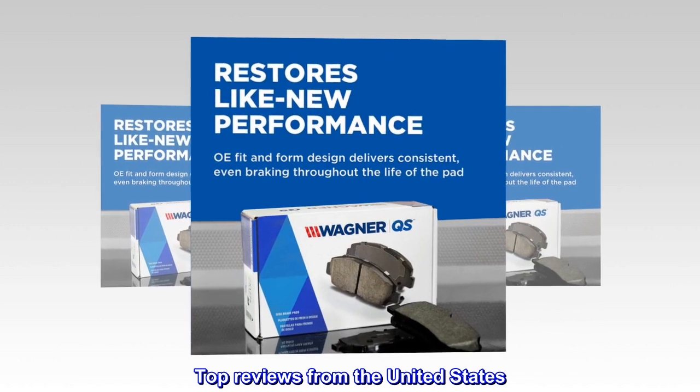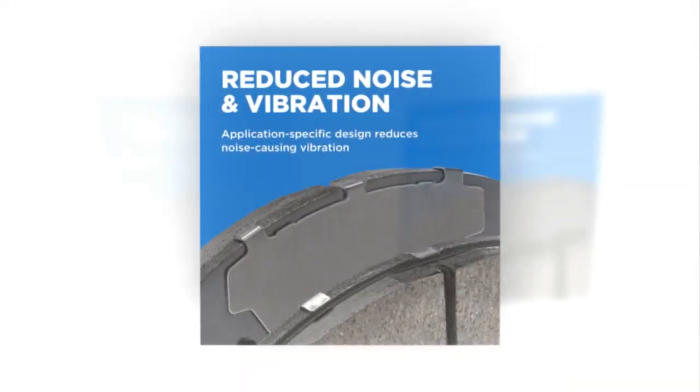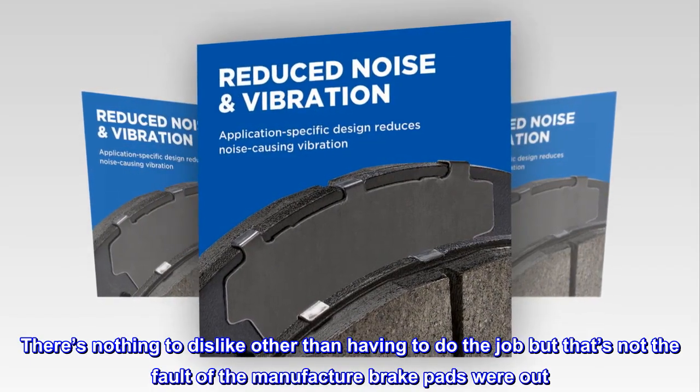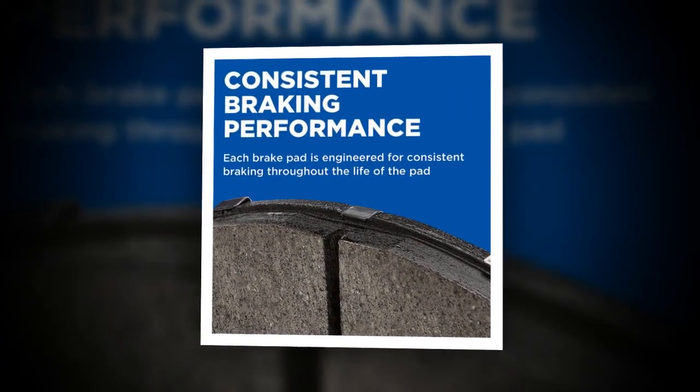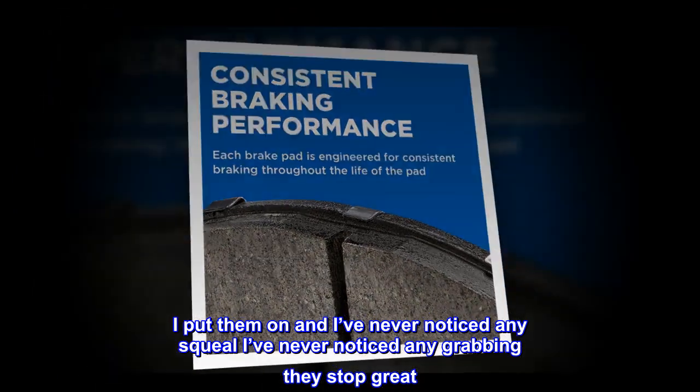Top reviews from the United States. There's nothing to dislike other than having to do the job, but that's not the fault of the manufacturer — brake pads were worn out. I put them on and I've never noticed any squeal, I've never noticed any grabbing; they stop great.